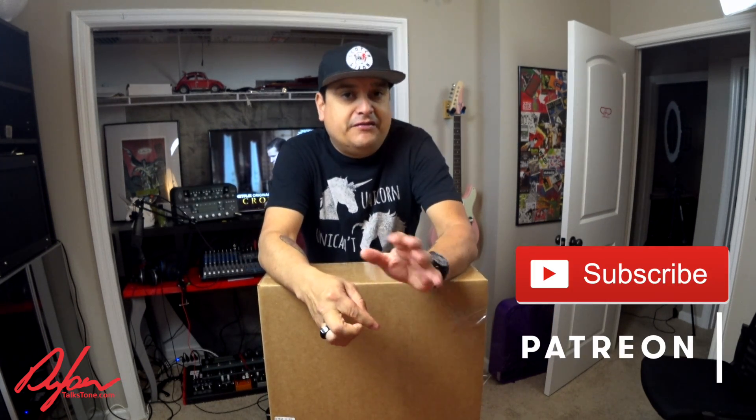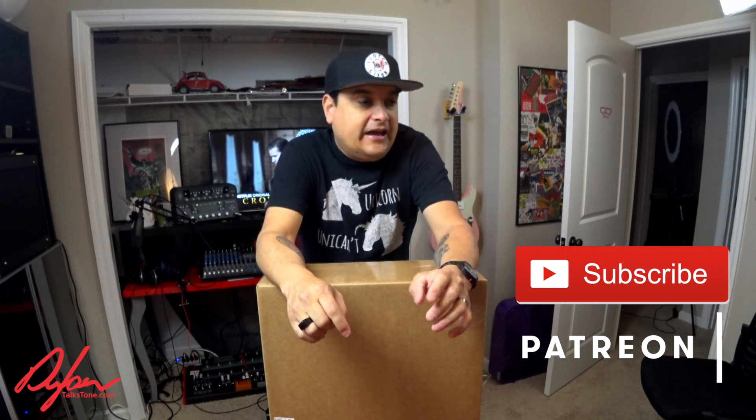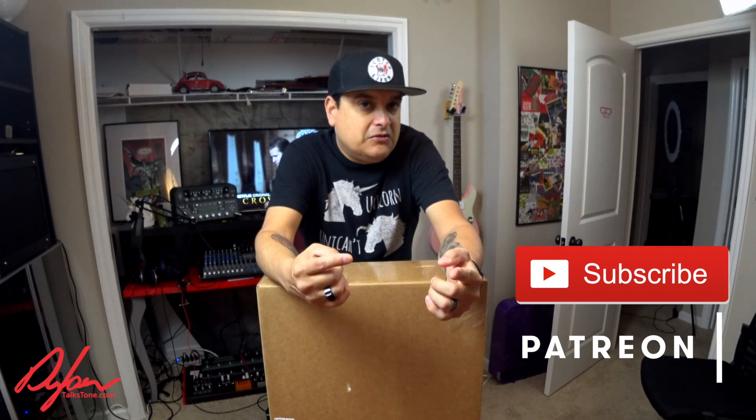My name is Dylan. This has been Dylan Talks Tone — this is how we ship guitars. If you have any questions about this or anything else having to do with guitars, you can leave it in the comments below and we will make a video just for you. Check us out on our Monday Night Live show, and on Wednesdays and Fridays where we always have a video about guitars or music that I think you'll really dig. Have a good one.